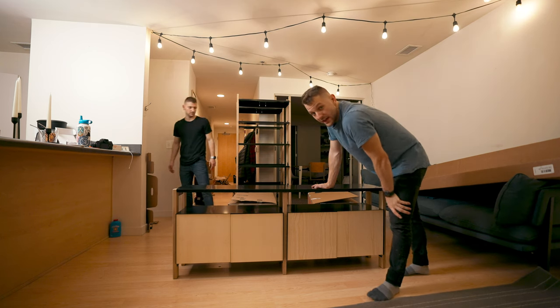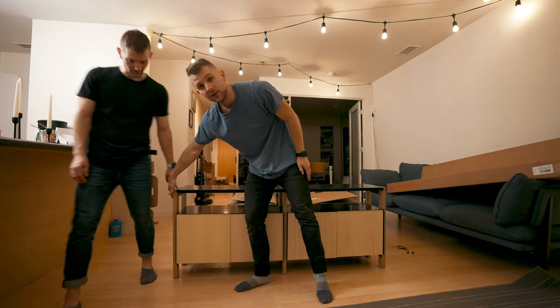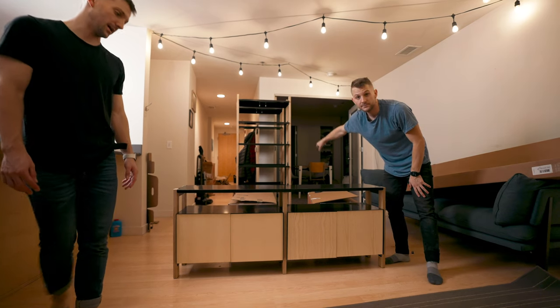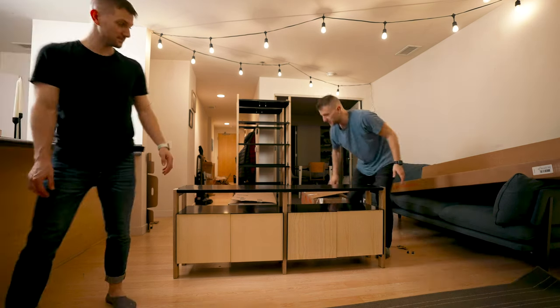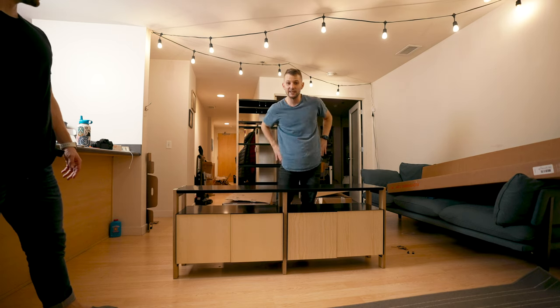And then these shelves with it all together — if you're going to put this as one unit, as one big console, you would just take off these pieces here and attach them to the shelves. We may show you how that looks, but we'll probably leave them in three pieces because our TV is literally this long and I think it's going to be too tight to do the full unit.